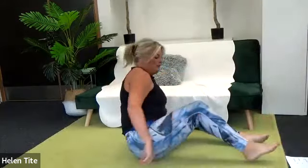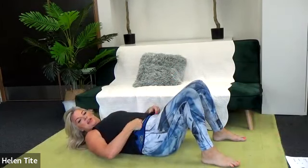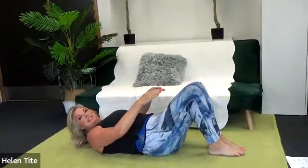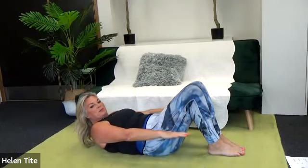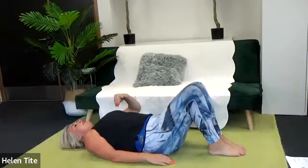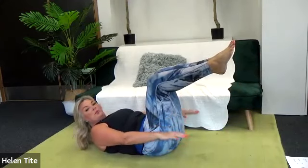We're going to come down onto the floor, flip around onto our backs, and start with variations of the hundred. Feet and knees together, or a block or ball between the knees. Classically, chin to chest, then pump the arms — five pumps before rotating for five, so it's ten done. If that's enough, rest off and repeat. To progress, you can lift one knee or both into tabletop. Consider your breathing.